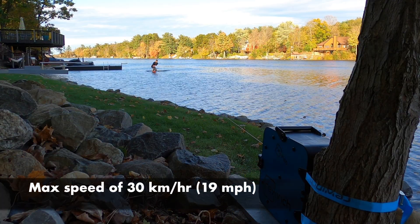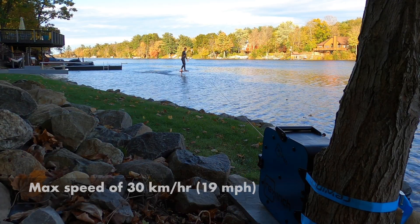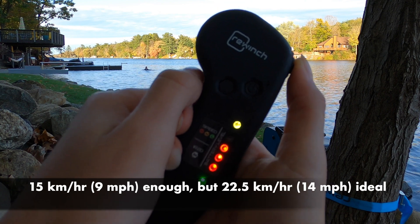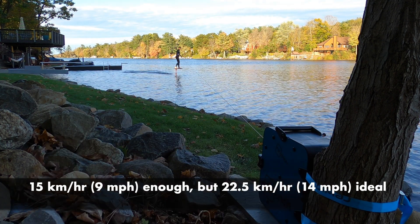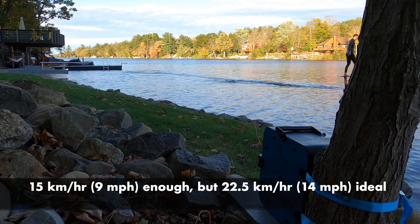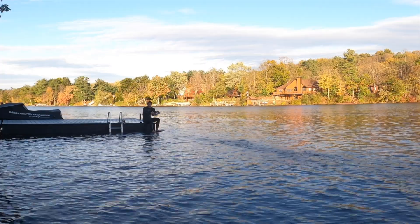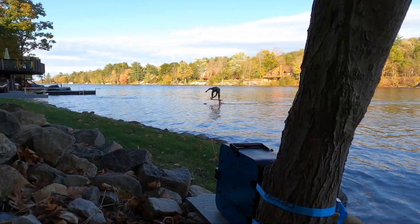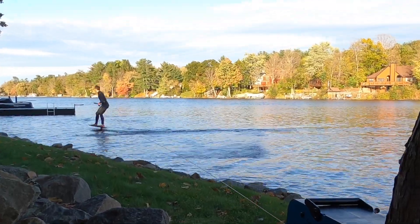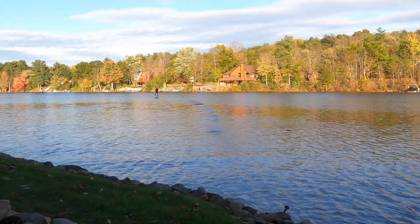Our ReWinch has a max speed setting of 30 km per hour, so we adjusted the max speed setting down to 15, and that delivered enough speed to fly. We also found there was plenty of power to get us out of the water. The launches from our dock were less demanding on the ReWinch. We had a lot of fun, but it would be great to do this all by myself without the need for an operator.